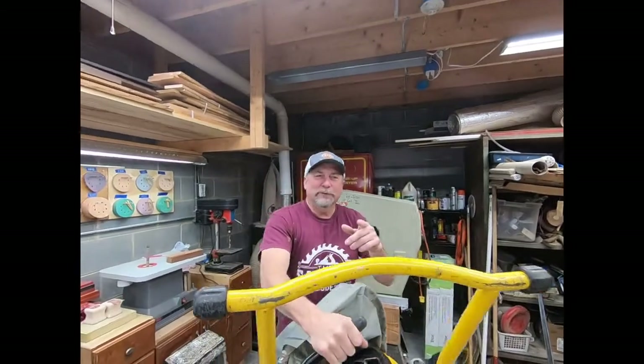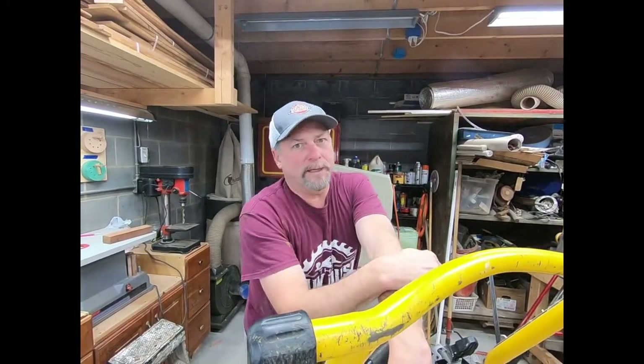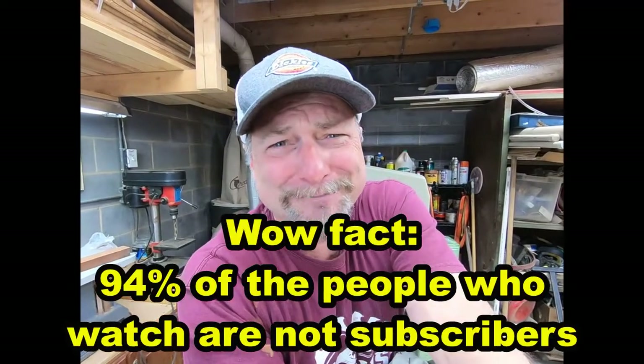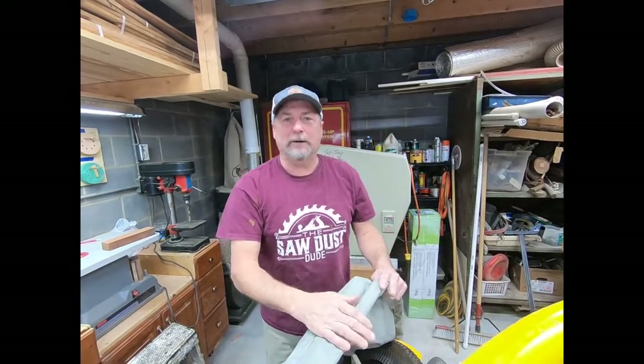Hey, welcome back. Before we get started, have you subscribed to my channel yet? Why not? Make sure you subscribe to the channel — I really would appreciate your support. Like those videos and keep checking us out.